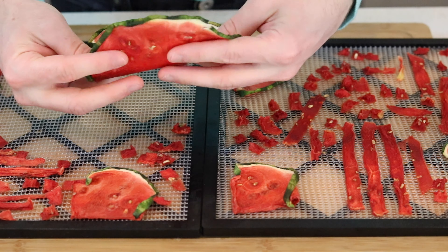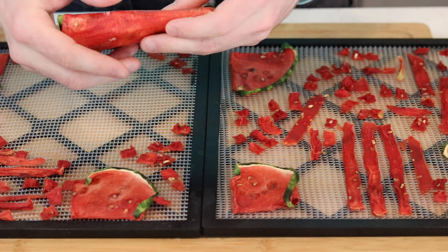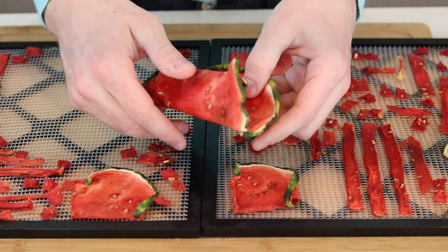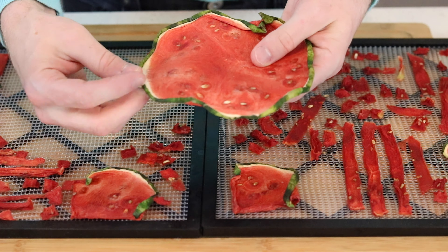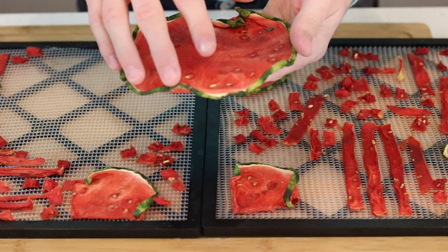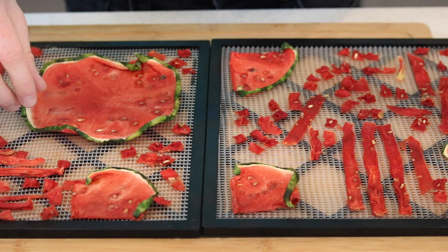The watermelon's ready as well. We dehydrated it at 125 degrees Fahrenheit. These ones took about 24 hours to fully dehydrate. Watermelon will have a big range depending on how thinly you slice it and how humid your environment is, so anywhere from 18 to 24 hours is about average.